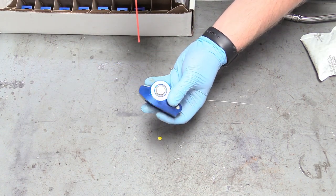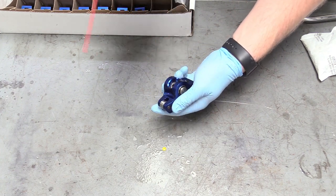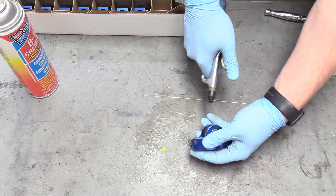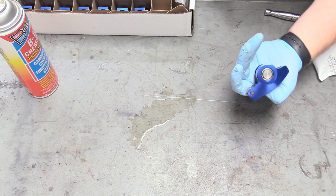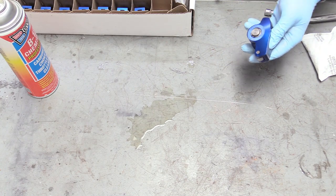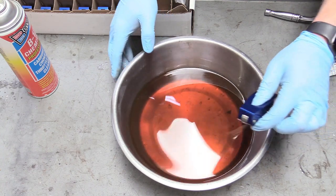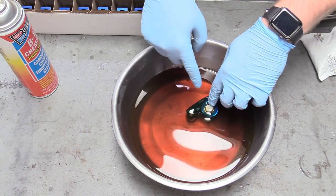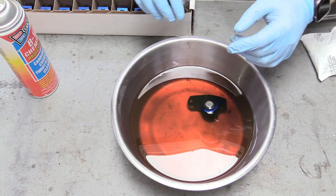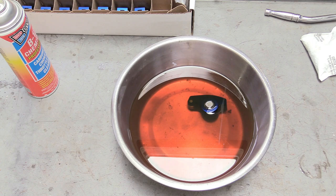Before we do any prep work, we can just hose the rocker arms down with some carburetor spray and grab an air hose to ensure there are no little metal chips or anything in there. Then we can grab our oil from earlier and carefully lower them in. You can see little bubbles coming out. We're just going to let them soak for at least a few minutes and do that for all 16.